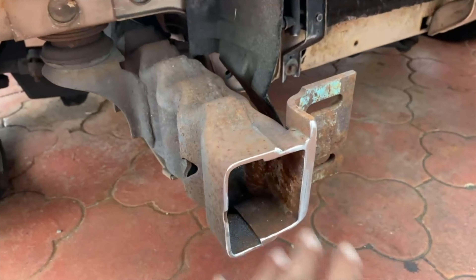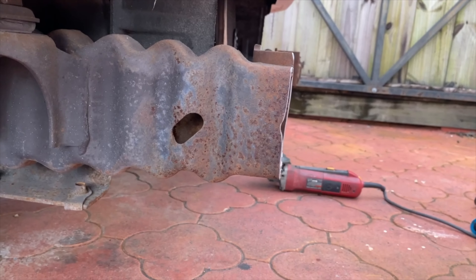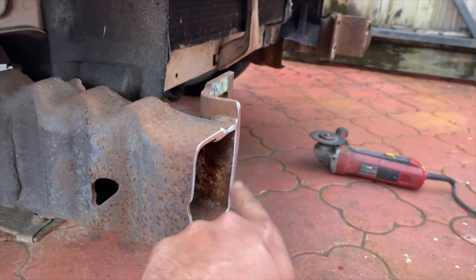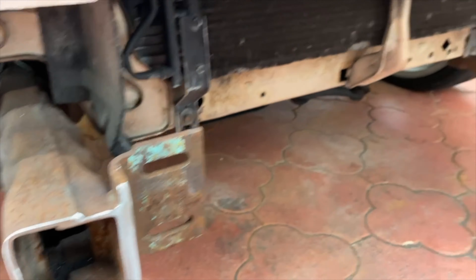I've got to cut the frame once I get the stock bumper off — cut the frame to put the plastics on. I have one side; I just ordered the other side. I'll have it in a few days, so I can't put that side on yet, but I can put this side on.